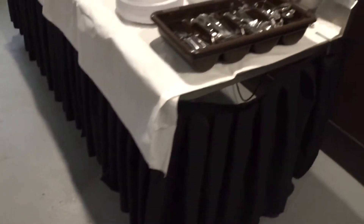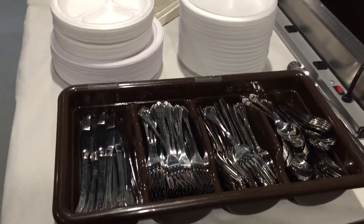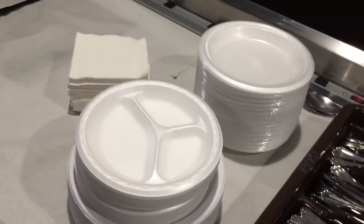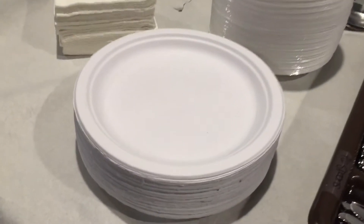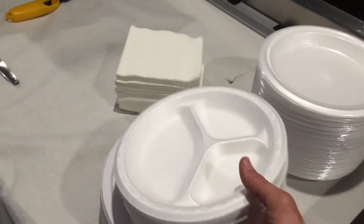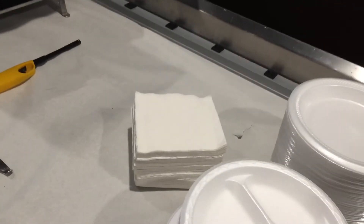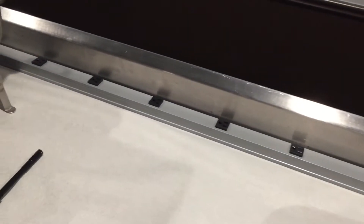We're going to review the setup now in real time. First up is the silverware, then we have the plates and napkins. We typically use these nicer, heavier-duty Chinette plates, but we've had a few events recently where we just want to use up these foam plates to get them out of the way. We have nice napkins, and you'll see the surge strip back there.